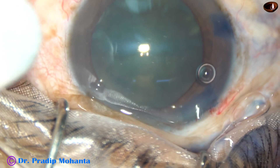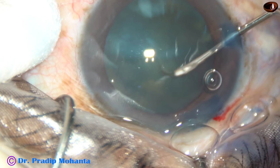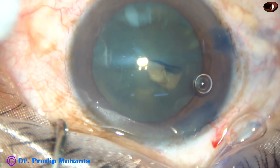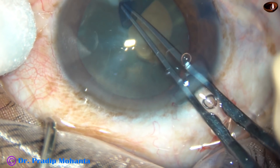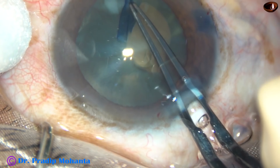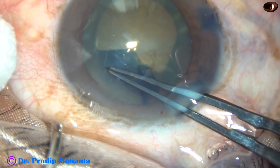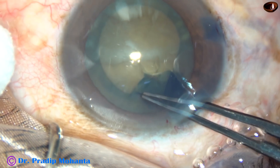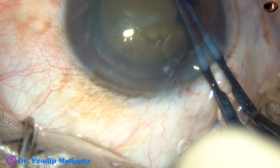And now, capsulorhexis. I incise the capsule with a 26-gauge bent needle, raise a nice big flap, hold this capsular flap with the Utrata forceps, go anticlockwise, remain at a certain distance away from the margin of the dilated pupil, and thus complete a continuous curvilinear capsulorhexis.